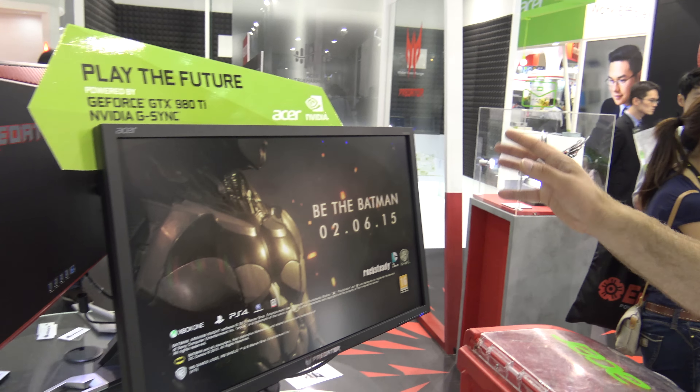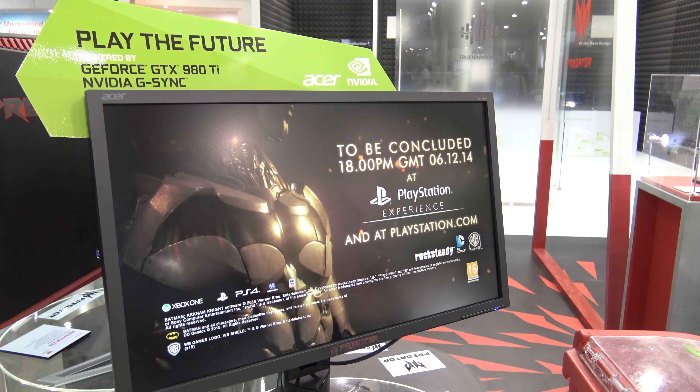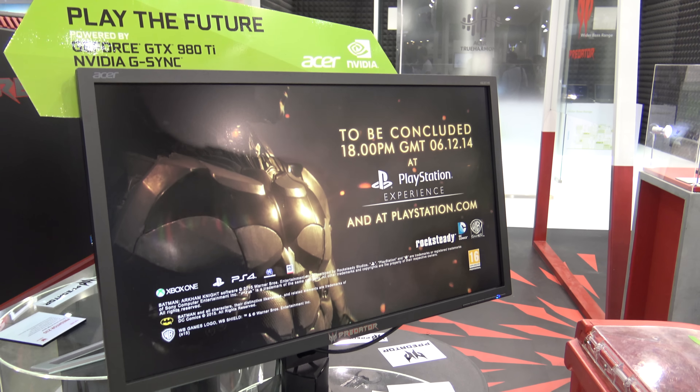If you turn to the left here you can see — oh, 28 inches, I actually said it wrong before. So 28 inch huge display here, XB1 series, the XB281HK.